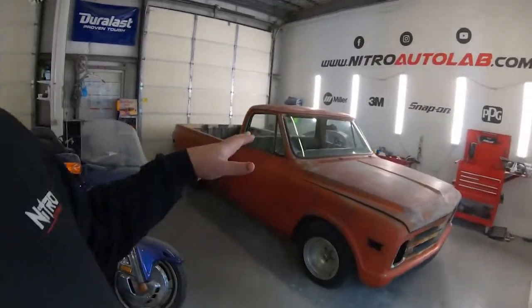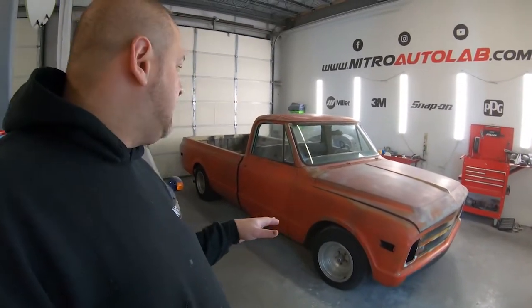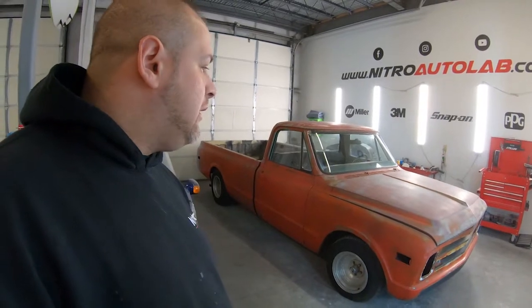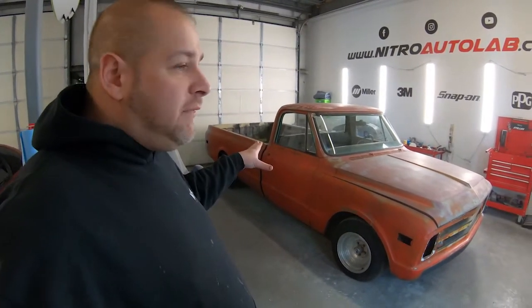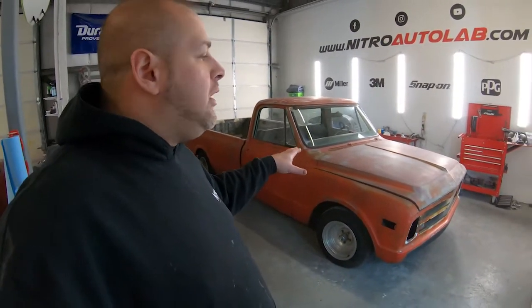I appreciate all you guys watching — let me know what you think of the C10 project. I'm excited to finally get this thing back on the road. The whole reason we're doing this is we have a bunch of projects right now, but this is one that's quick and easy, and I believe it'll take about a week to two weeks total to complete. It'll be another vehicle we can add to the fleet that is turnkey ready to go. I don't want to move on to the next project until this quick easy one is done. We have a very special project I'll be revealing to you guys soon as well. Like this video, leave a comment down below, hit the subscribe button, and we'll see you on the next one.